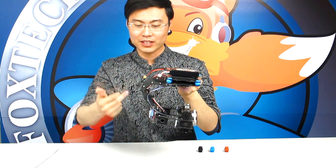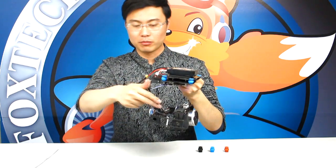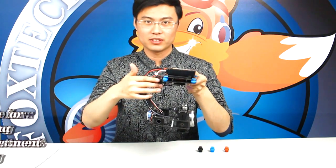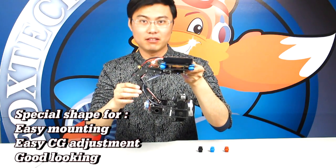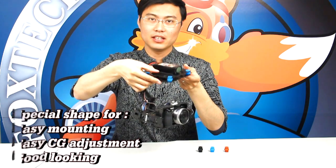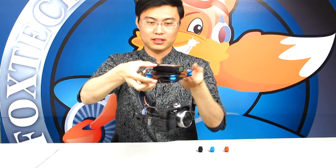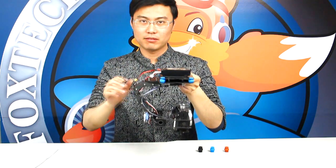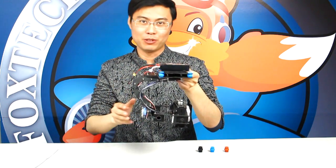We actually made this gimbal in the shape of a scorpion. You can see the scorpion tail and scorpion arm here. This scorpion tail shape has many advantages, including making it very easy to find the center of gravity on the whole gimbal, easy mounting, and also a very good looking design — which is also very important.